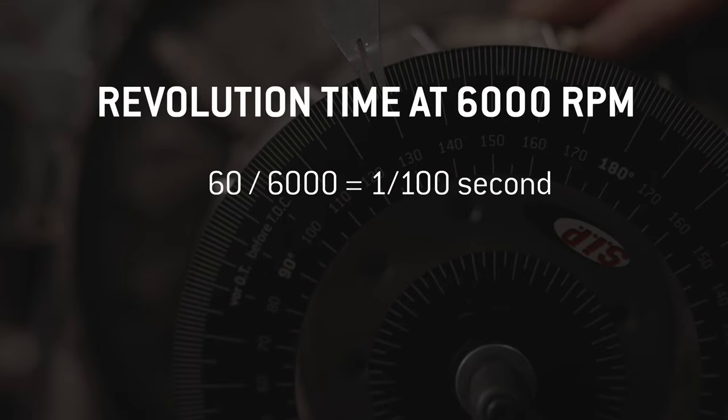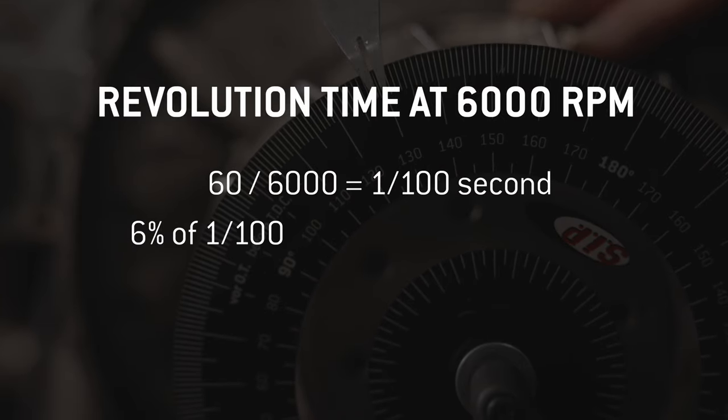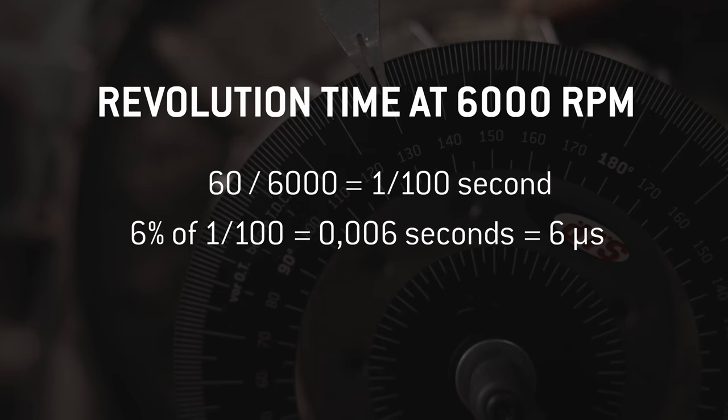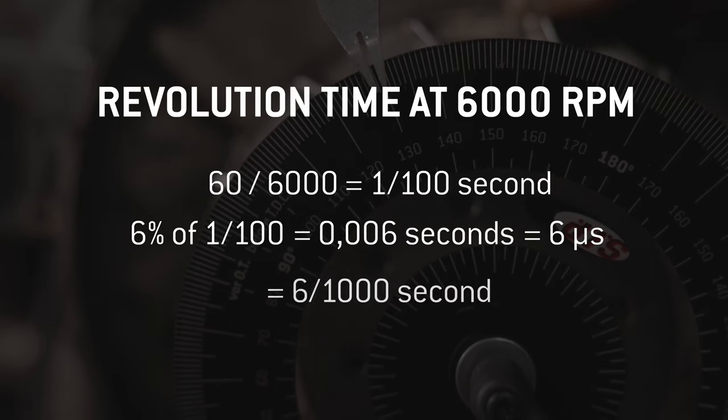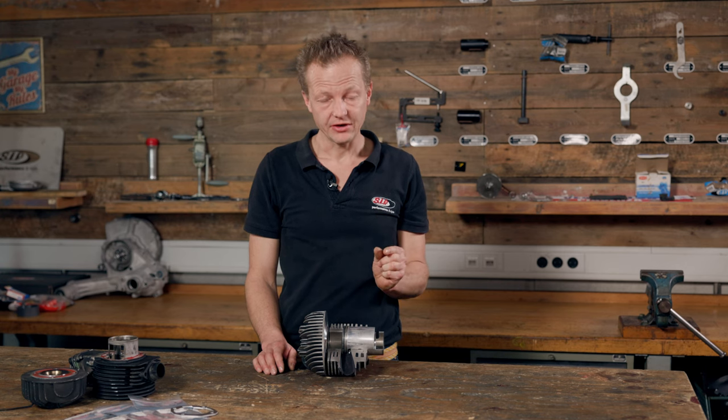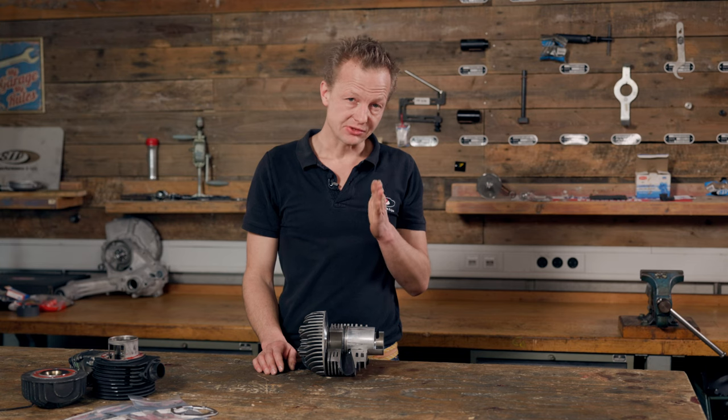Six percent of this revolution is only six microseconds, which are as short as six thousandths of a second. These six microseconds — from when the exhaust port opens until the transfer ports open too — are called the blowdown period, and it is essential, as you will see.